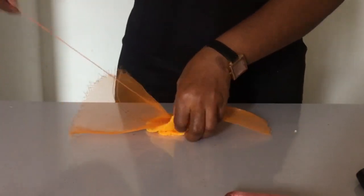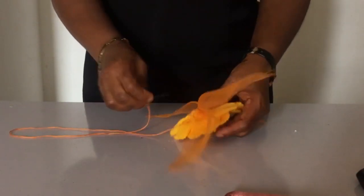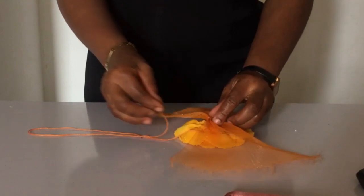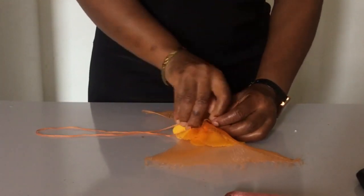Once you're done with that, you carry the crinoline that you have sewn in the middle and you're going to sew it to the middle of the rose that you have. So that's what I'm doing right now — I'm sewing it to the middle of the rose.